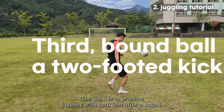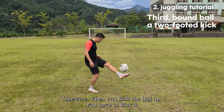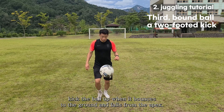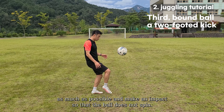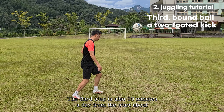The third step is to practice juggling with both feet after a bounce. When you kick the ball up, kick it in a direction perpendicular to the ground to make the next kick easier. Kick the ball up when it bounces to the ground and falls from its apex. It is important to spread the top of your foot as much as possible on impact so that the ball does not spin.